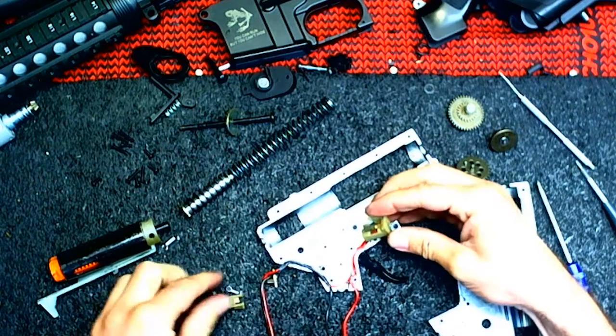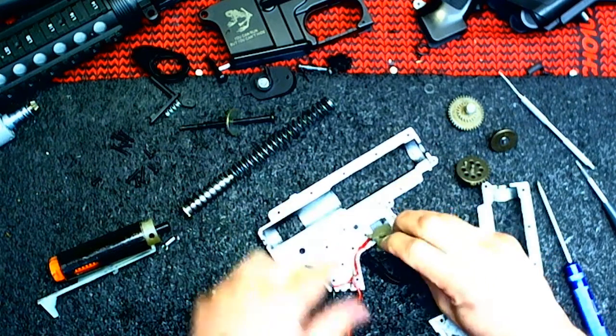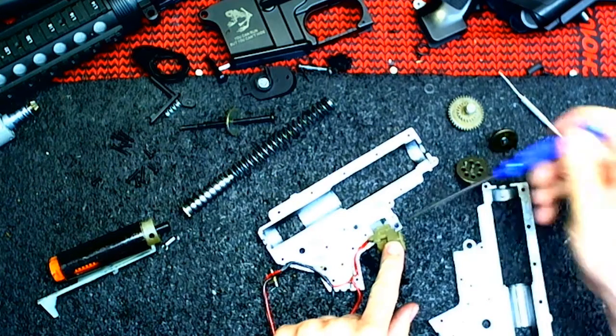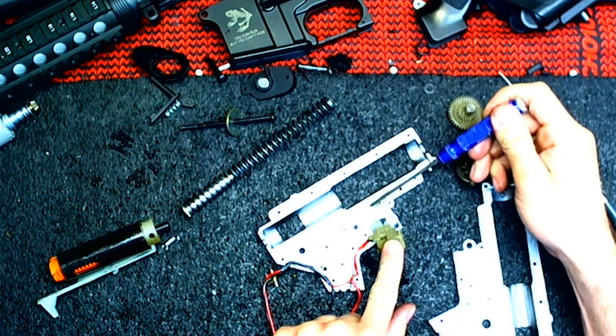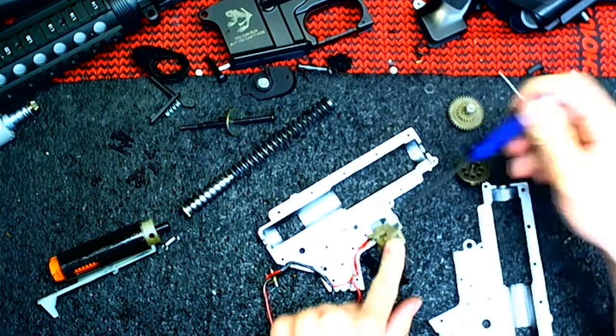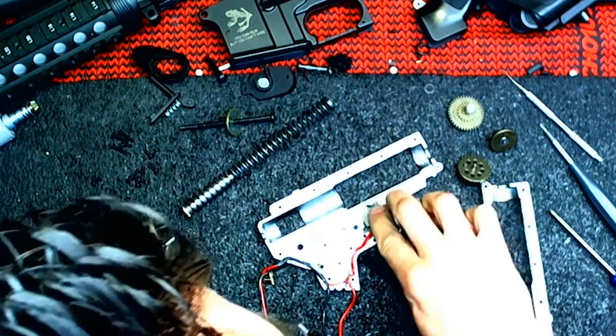Let me go ahead and put this back in. Put the little sliding contact in there. You're going to notice you have the screw hole here and here for the screw, and then you have a little peg here and a hole here. Basically line it up and it'll be flat.